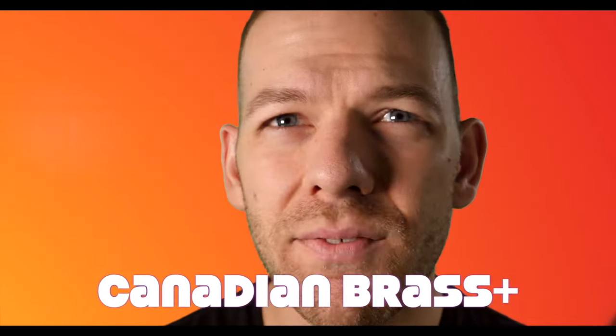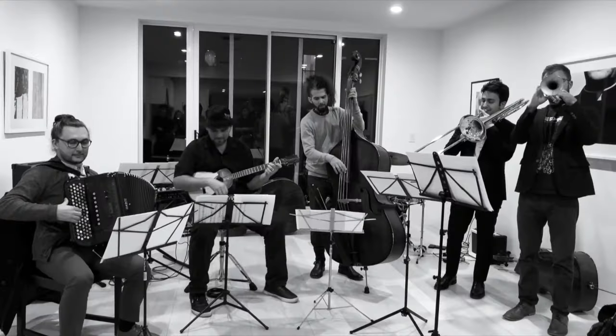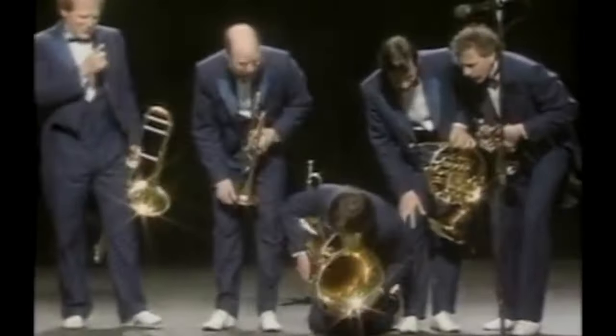So what's the plus stand for? Glad you asked. In addition to Canadian Brass content, we'll also be sharing special projects by individual members from the group and friends of the brass, creating a brass arsenal of materials so rich, so epic, so unstoppable, you couldn't hold that tiger with a—